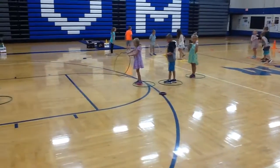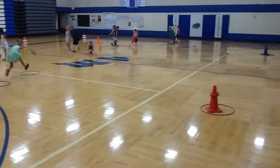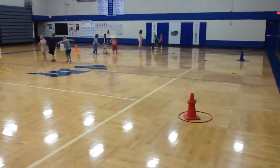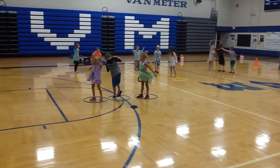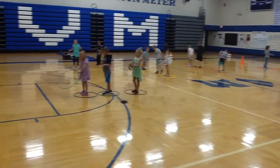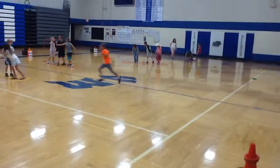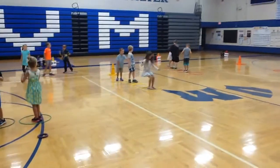We have six groups. Each group starts at a colored cone. Spread out around the gym I have three or four deck rings that match the colors of the hula hoops. Each person is in a hula hoop — they are part of the centipede and they have to work together as a group to try to go out and retrieve the deck rings one at a time and come back to their starting cone.